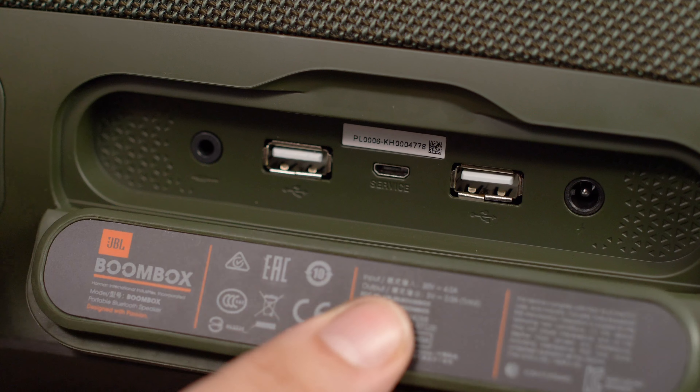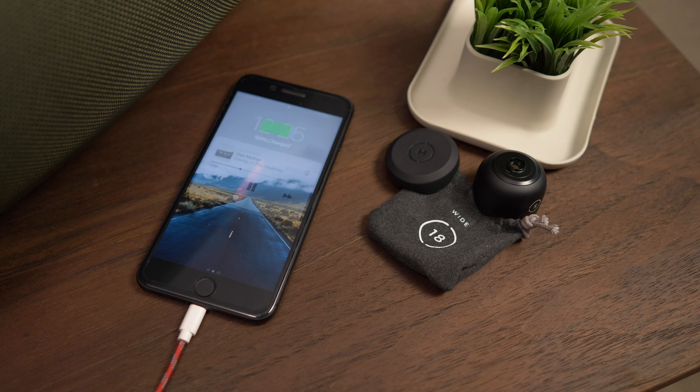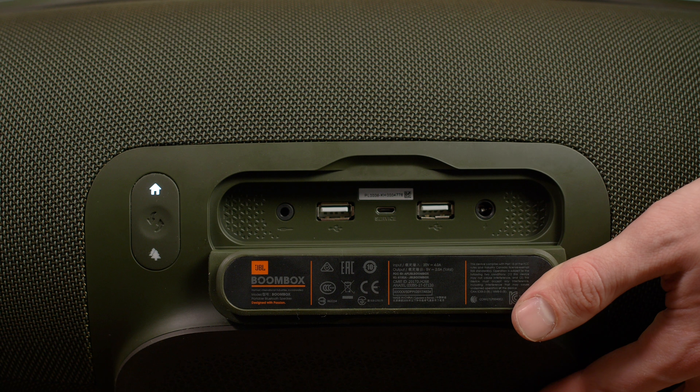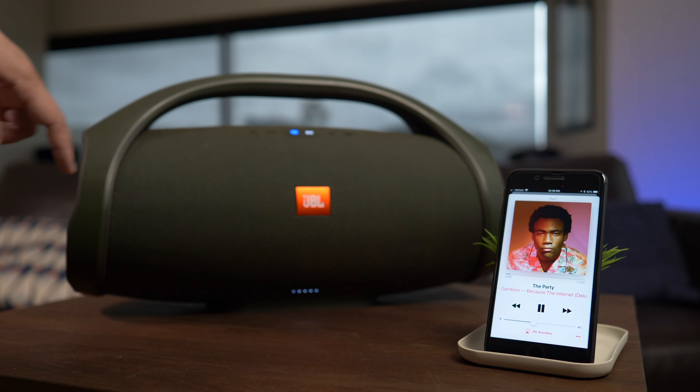On the back of the Boombox is a rubber flap with five ports. There are two USB ports for charging devices on the go, which is pretty rad, and a 3.5mm AUX port, micro-USB input, and power input. You can connect up to three devices to the Boombox simultaneously via Bluetooth, which is really nice when you take this thing with you to a backyard barbecue where people have different tastes in music.